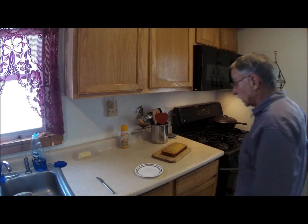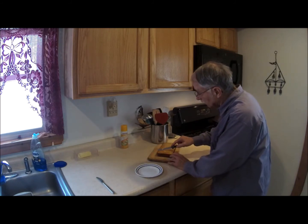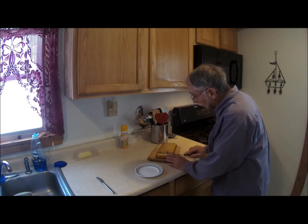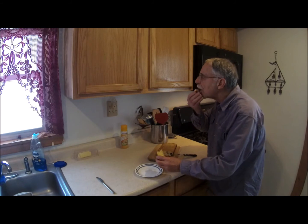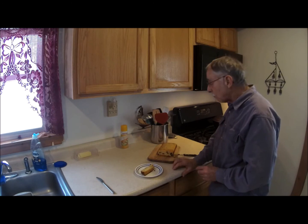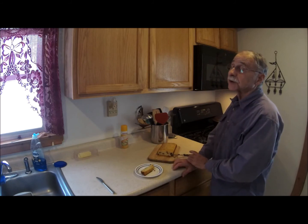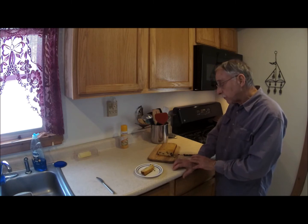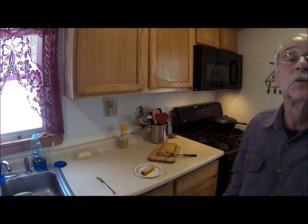Lloyd Dussault Sr., I'm back — I've had my lunch. I'm going to cut a piece off the end of this hopefully cooked creation. Well, looky there. Not half bad. I'll see if I can't convince my daughter to try some and find out what she thinks. Tastes good to me. Lloyd Dussault Sr., checking out.